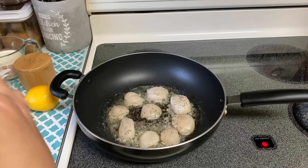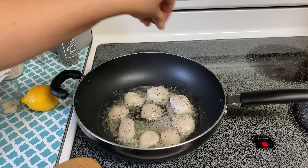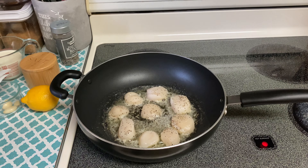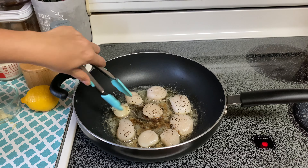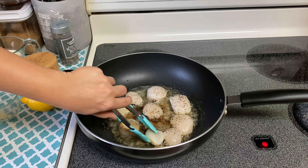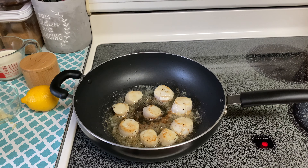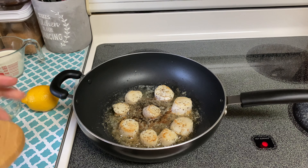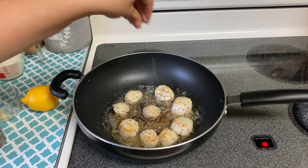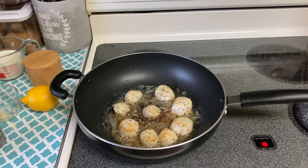Once you've added your scallops in, go ahead and add some salt and pepper — just a little bit of pepper and a sprinkle of salt. You're going to want to let these scallops cook on each side for two to three minutes, no more than that, because if you overcook them they will get rubbery. Once the first side had cooked for about three minutes, I gave them a flip — you can see how they are nice and golden brown. I seasoned the other side with a little black pepper and salt and let them cook for another two to three minutes.